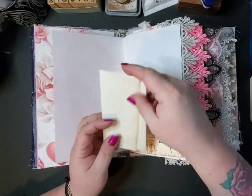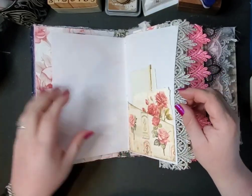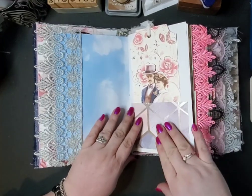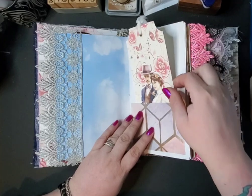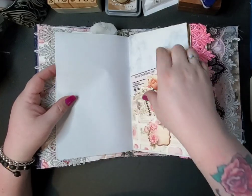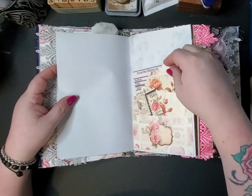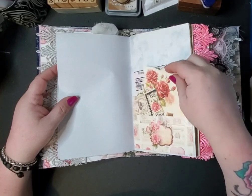It's got some vintage ephemera in it, and some items from a kit done by Steph's Design Space. I've got some vintage wallpaper here — a tag I made, it's 3D. I used a bunch of different kinds of papers, a stacked pocket, some library cards, some blank tags, and a piece of ephemera.